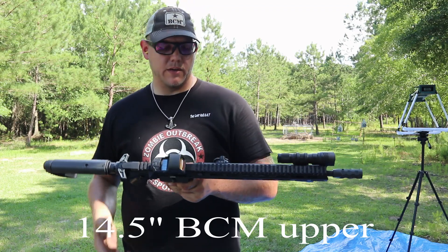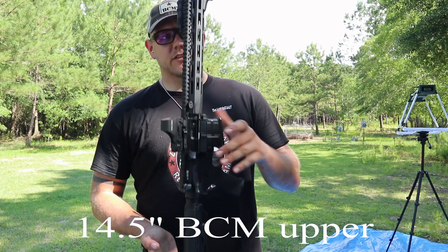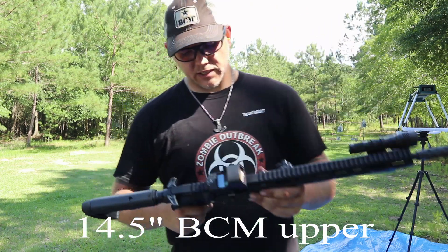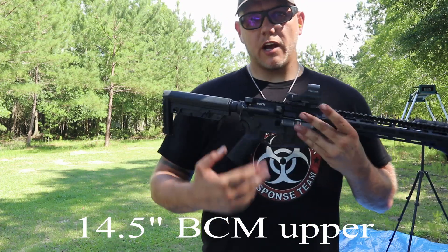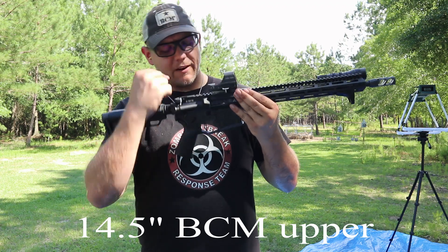It's got a nice interlocking system for the rail, and it's fairly light. The overall system ends up being pretty good even with a flashlight on here and the Holosun 510c. I don't have backup sights yet.